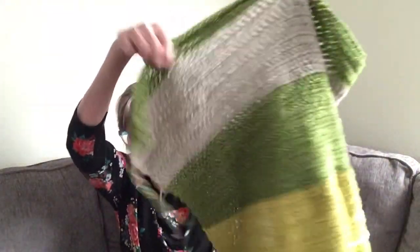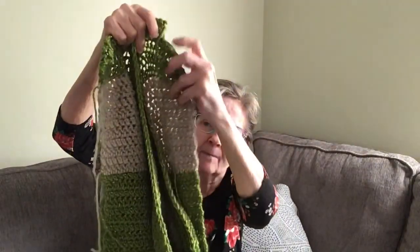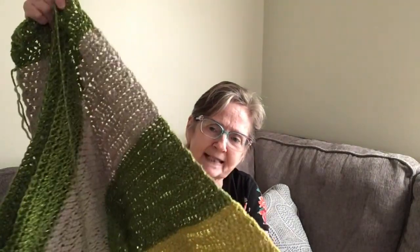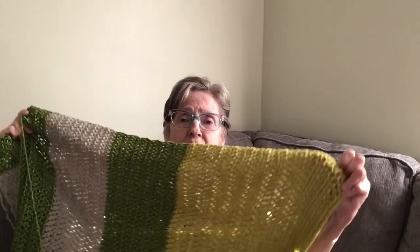Now I want to show you a work in progress — they call it a WIP in crochet and knitting. This is going to be almost like a sofa throw type thing, you know, for when it's cold. I did green — I could have done any color really. Here's the edge: you could finish it with single crochet all the way down, but I kind of like the ripple effect so I'll be leaving it.